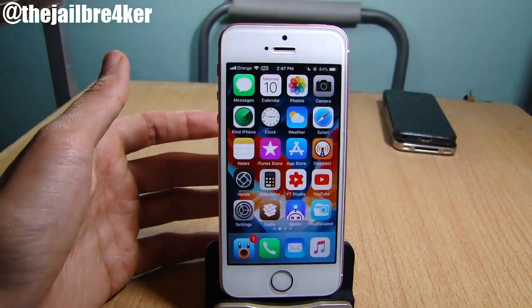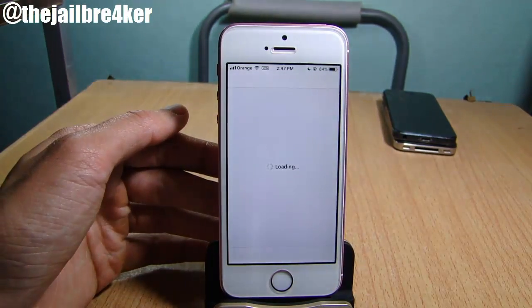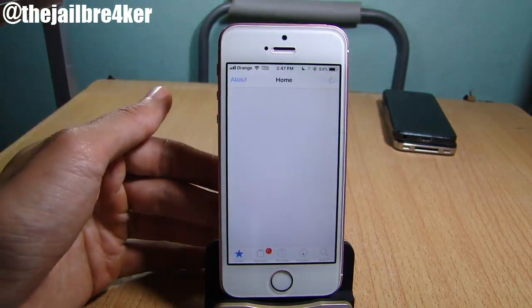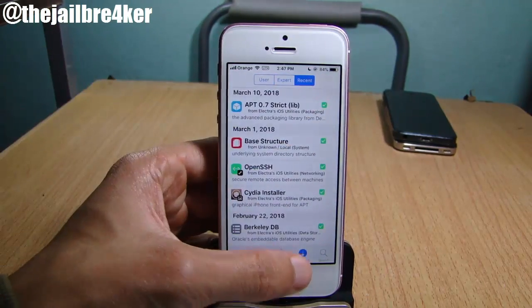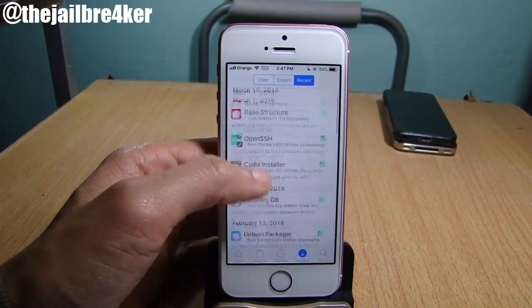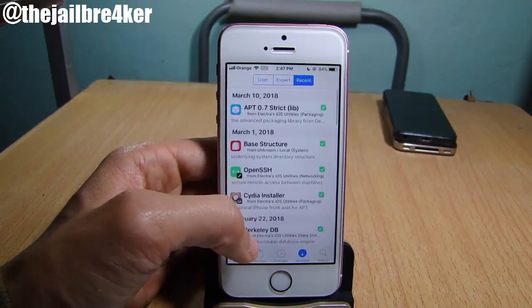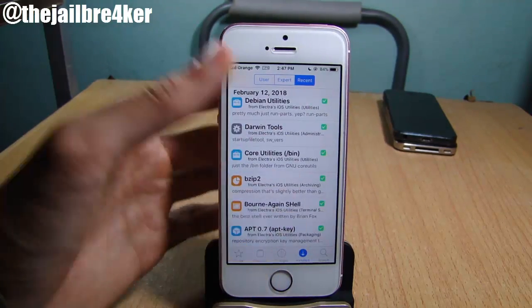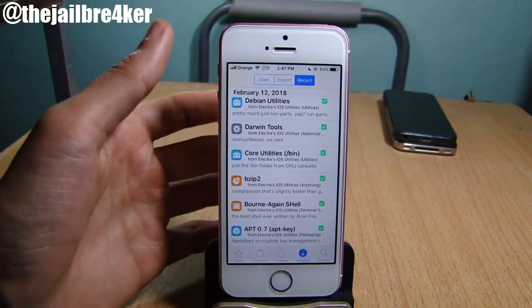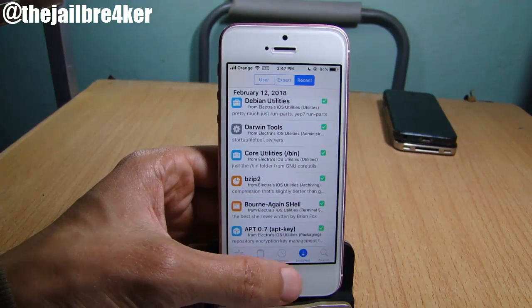Open the app switcher and close Cydia from the background, then relaunch Cydia. You will see all of your tweaks are gone from the installed section — the only tools that are installed are the ones that came with the Electra jailbreak. So this is an easy way to remove all of your tweaks at once using the Semi Restore Lite version.